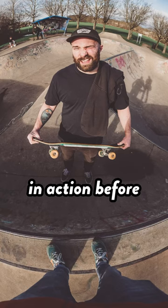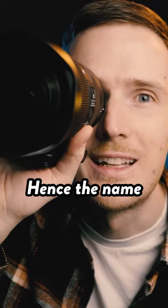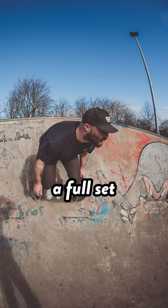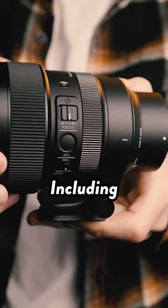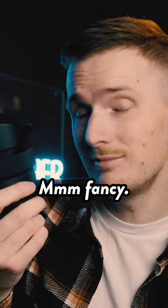Now, if you've never seen a fisheye lens in action before, it's able to capture a super-wide 180-degree field of view, hence the name fisheye. Although this lens can be used for a whole range of creative reasons, in particular it includes a full set of features for astrophotography, including a focus lock switch, a tripod socket, and a lens heater retainer. Fancy.